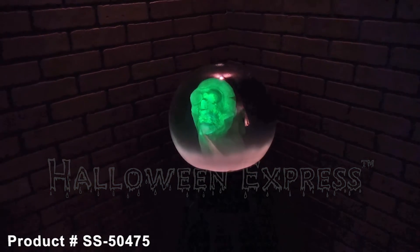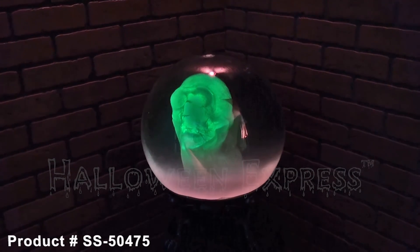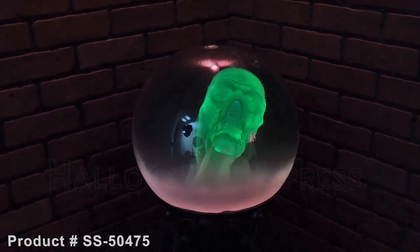For more information about the crystal ball prop, please visit your nearest Halloween Express or go online at HalloweenExpress.com and have it shipped right to your door today.